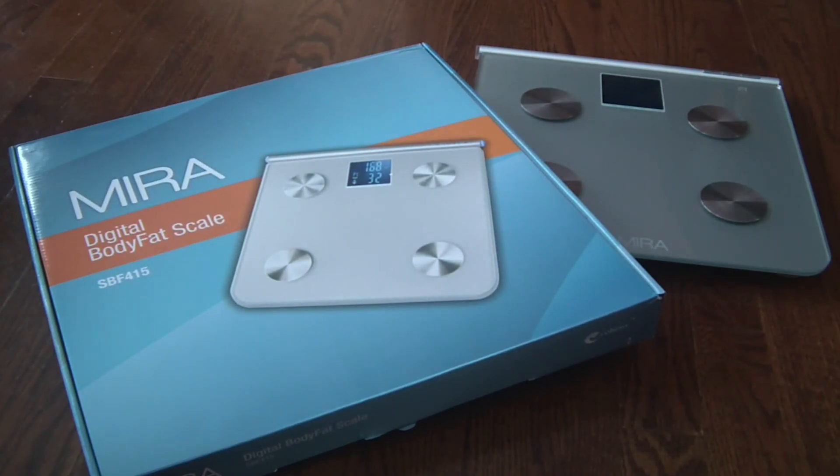This is just a fantastic scale for anyone who wants to get a better grip on their body composition. Anyone on a weight loss program or a great exercise regimen will really appreciate the benefits of tracking their progress with a scale like this. If you have any questions, leave me a comment and I'll answer if I can. Thanks for watching, have a great day, and to your good health.